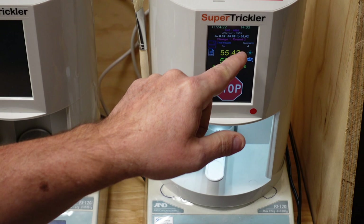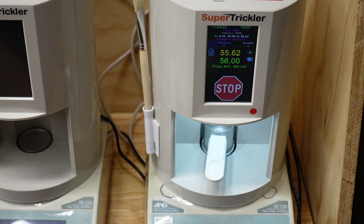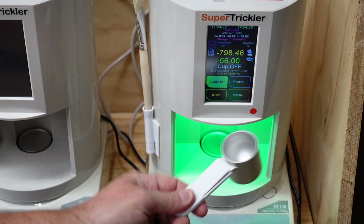Now it's on charge one, round two. It also helps if you're counting — one, two, one, two. You can see what it's on: I know it's on the first charge, second round. Charge one, round two is done, and now it's going to automatically go to the next charge weight.